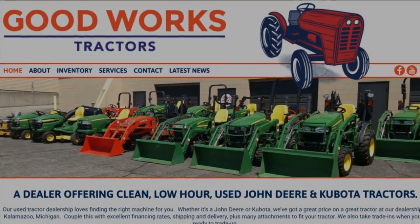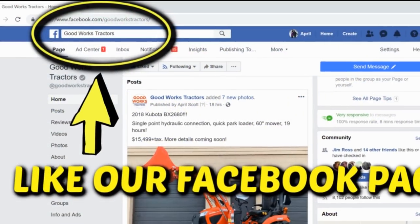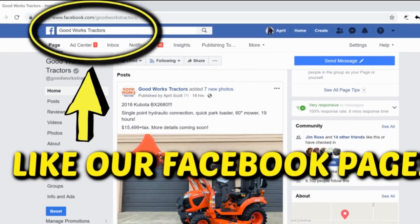Shop GoodWorksTractors.com, subscribe to our channel below, like our Facebook page, and stay tuned. Thanks for watching.